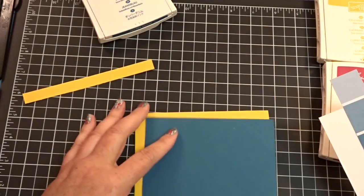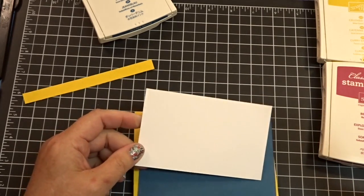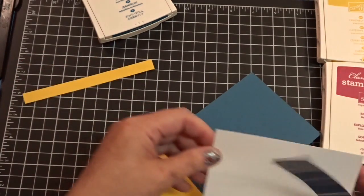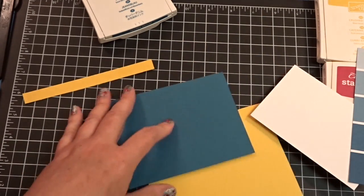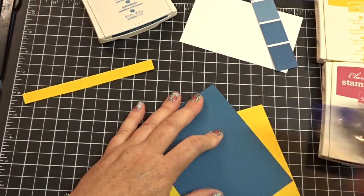I'm also using a piece of Dapper Denim — that's going to be my base. And then I'm using a piece of Whisper White cardstock, which measures three by five. And the other piece is four by five and a quarter. So let's go ahead and start putting this together, and then I'm going to show you the cute stamping that I'm going to do.